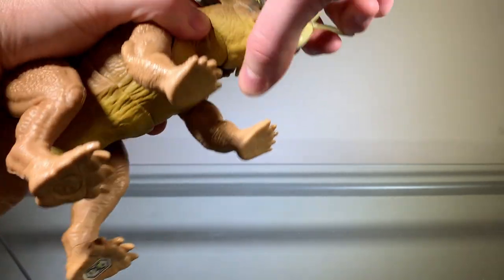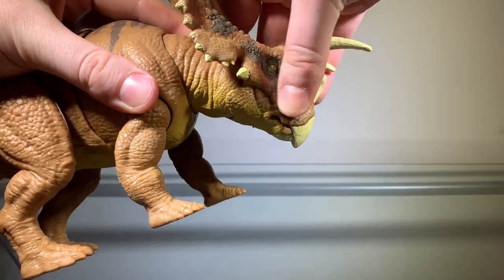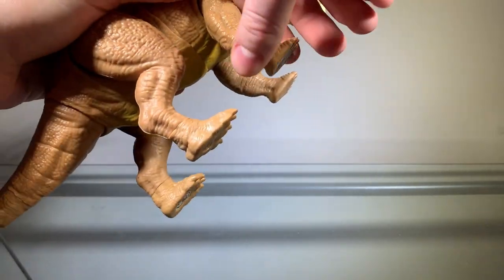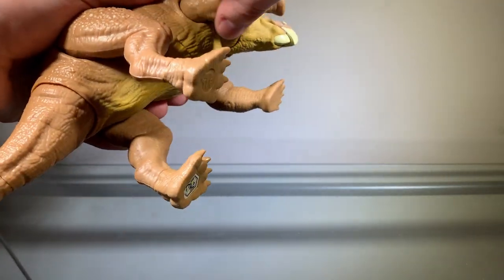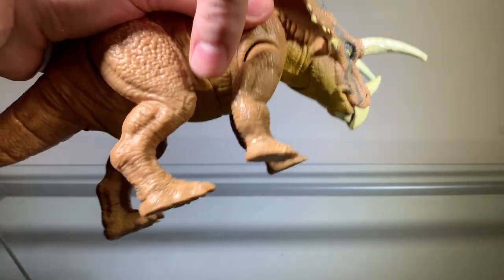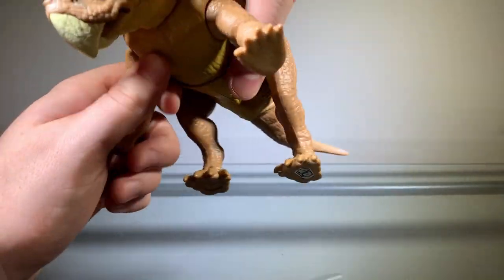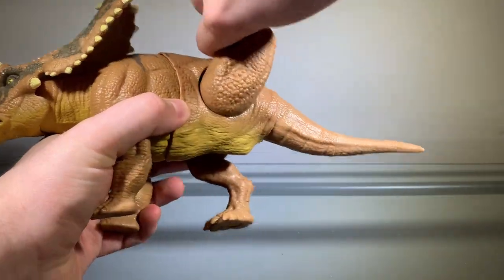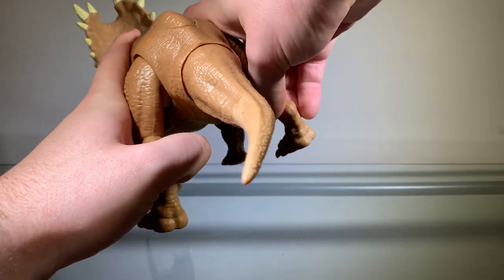At the base of the head here we have a ball joint, and you can get some movement out of it. The forelimbs can move forwards about that much, backwards that much, and they can spread like so. Same with the hind limbs — they can move 360 degrees and spread out like so.